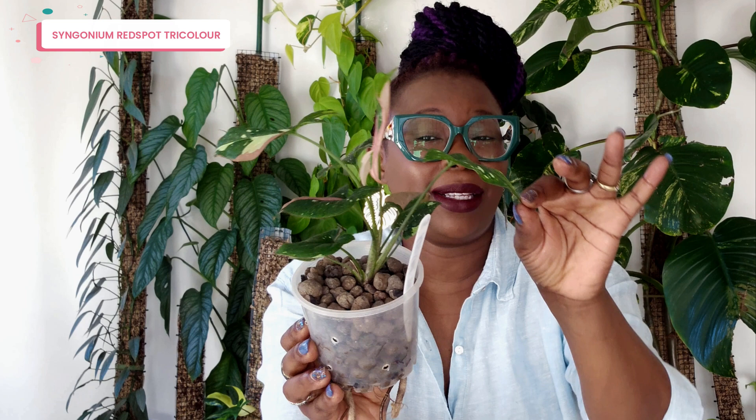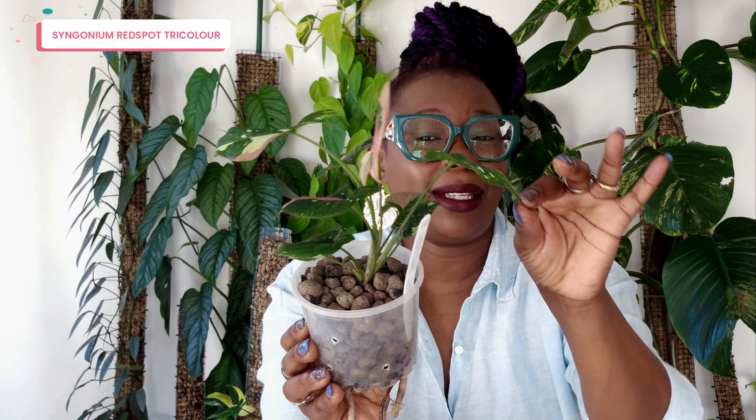I actually don't know what I'm going to do with this plant — whether I'm going to leave it in this little pot or put it up on a moss pole. I'm not sure. Let me know in the comments below.